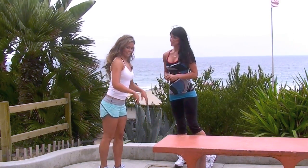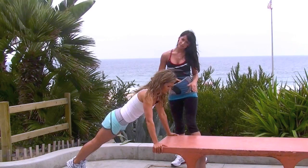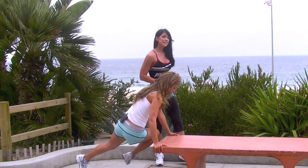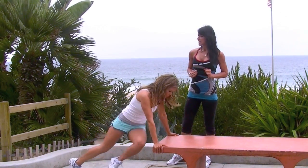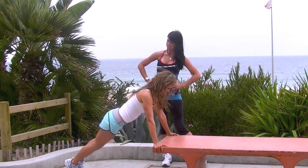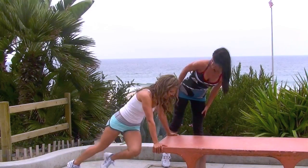This next move is a variation of our Tone It Up tummy tuck. We call it the cross tummy tuck. Karina's in a plank position on the bench with her hands underneath her shoulders. She's going to bring her right knee to her left elbow, squeezing those obliques, and then the opposite side. This is a great move to once again slim that waistline, also working your shoulders.